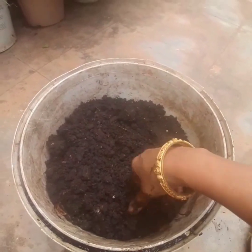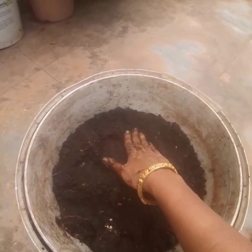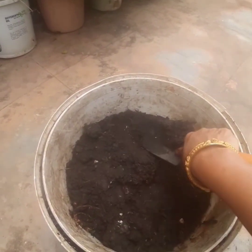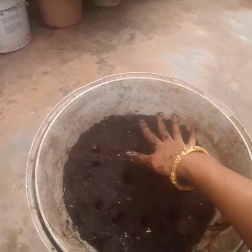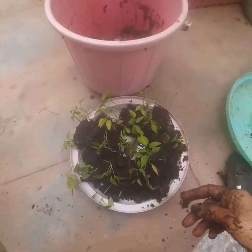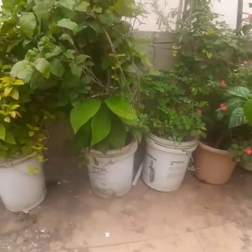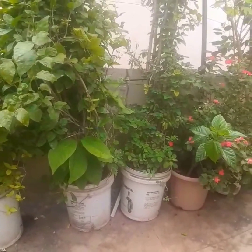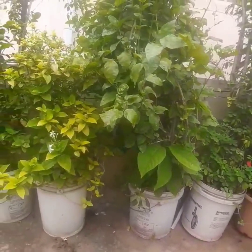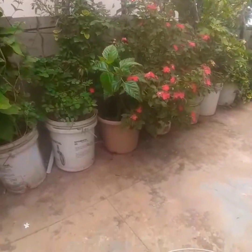After putting in the kitchen waste, I will put back all the manure. Once it is poured in, press it lightly — it should not be very tight, but it should not be very loose either. If you keep it very loose the plants will not grow. Press it lightly like this, and then put back the chili saplings. In this pot I am growing chili plants. If you are doing this for a bigger pot with a bigger plant, you have to do it like repotting — take out the entire plant, loosen the manure, put in the kitchen waste, press it, then put the plant back inside.